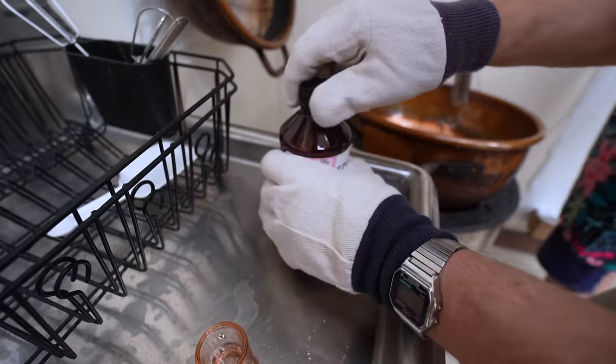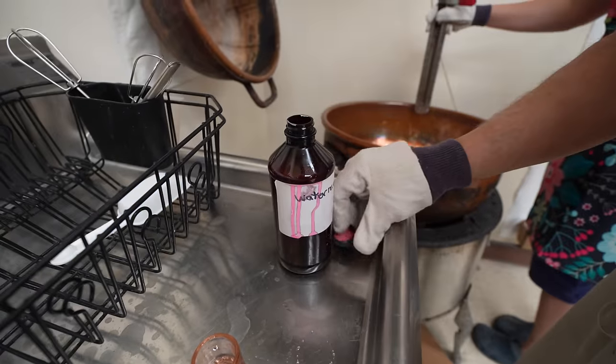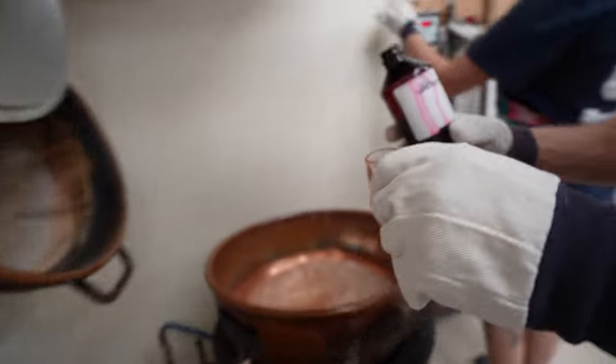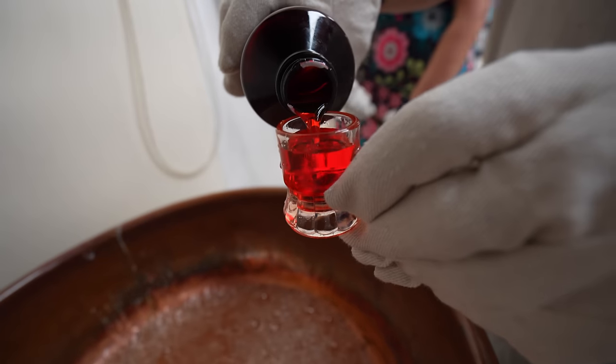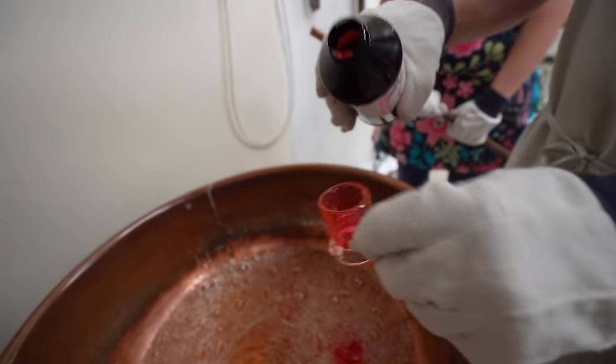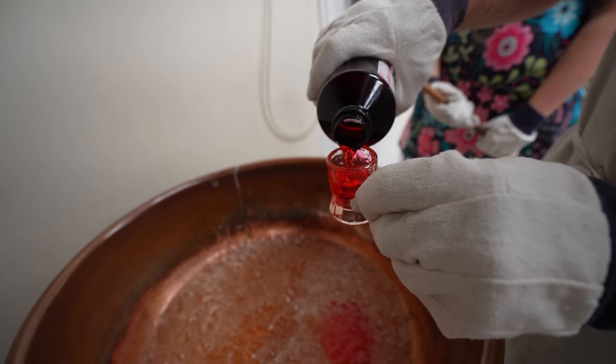Three and a half — three and a half watermelons. Yeah, that would be a pretty sticky batch if you guys had to put watermelons in here.